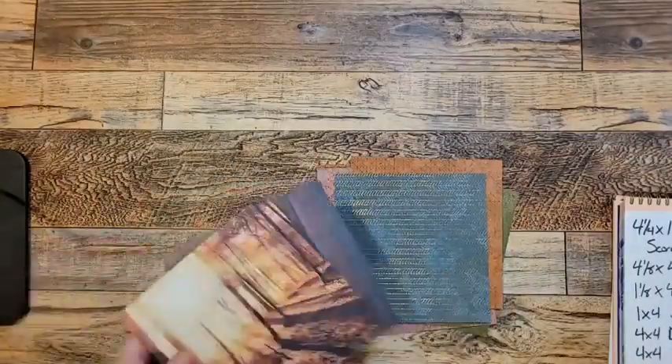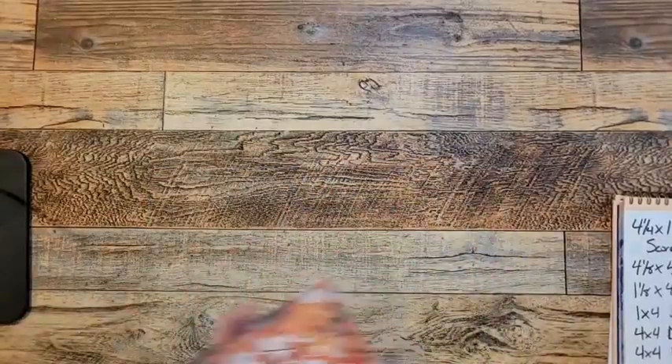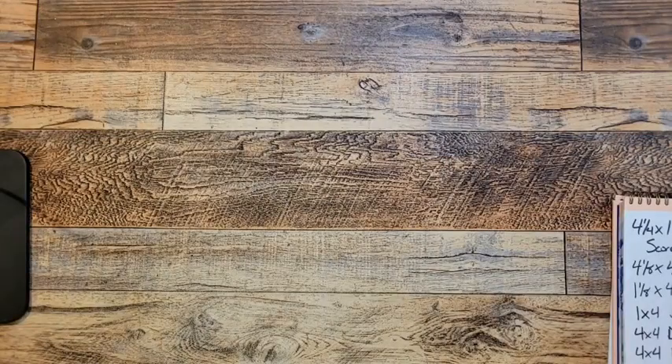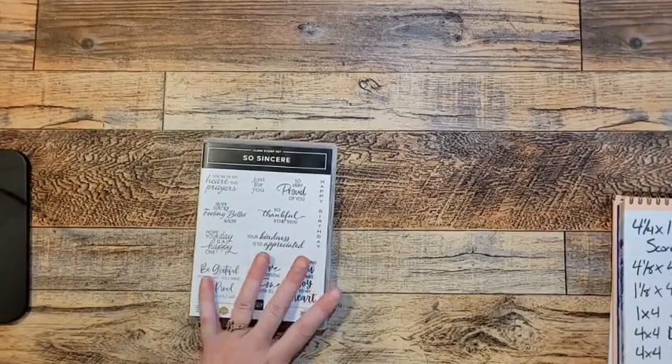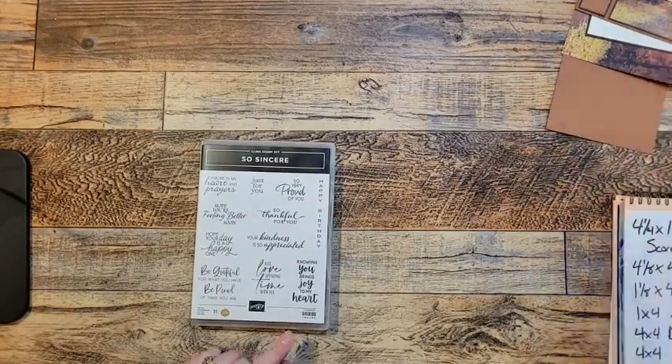These papers do the work for you. So let's get stamping. It's going to be simple stamping tonight because we're going to let the paper do the work for us. I should tell you too — I'm using the So Sincere stamp set. This is a stamp set that is also in the September to December mini catalog.